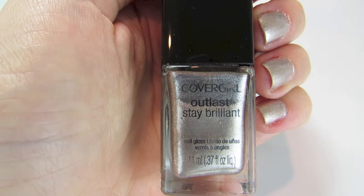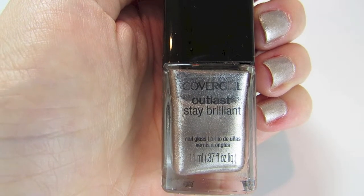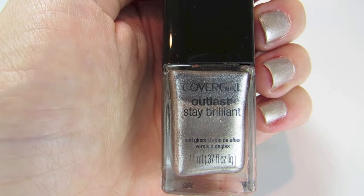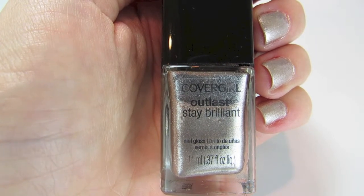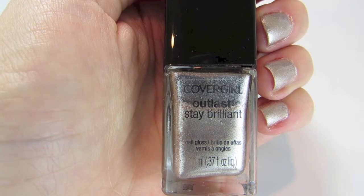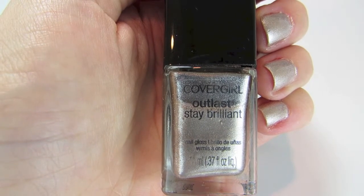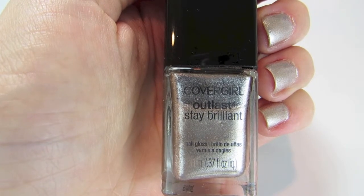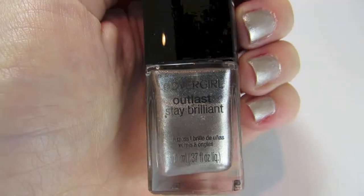This went on beautifully in about one and a half coats. The first coat I did very thinly, the second coat I put on with a little bit more significant of a layer, and it was perfect. I did not feel the need for a third coat at all. I finished off with my Seche Vite top coat.